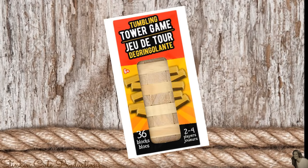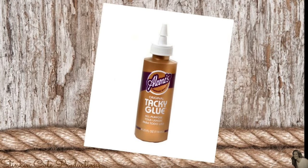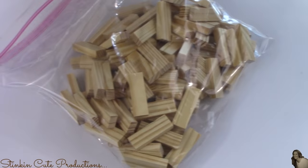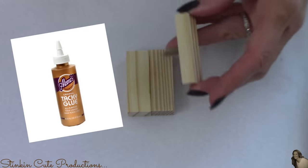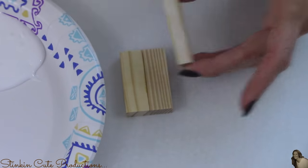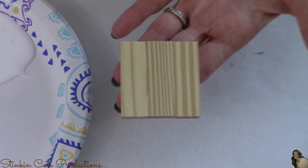For this DIY from the Dollar Tree, I picked up three of these tumbling tower block sets. I'll also be using some decorative nautical rope, some twine, Aileen's tacky glue, and liquid shoe polish — available at any dollar store in brown and black. I'll be using only the natural colored tumbling blocks, and I'm starting by gluing three blocks together using the tacky glue. Just put a little bit on the side — not too much, or it will spill out on the top and bottom.